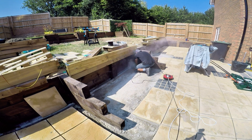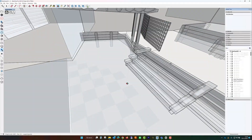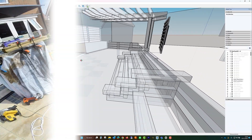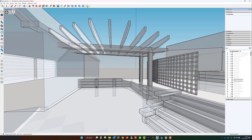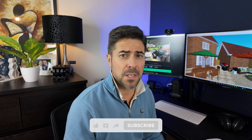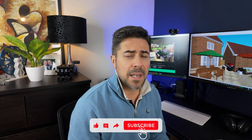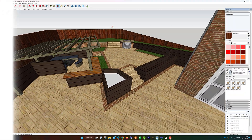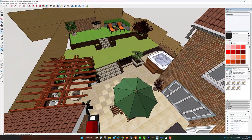Despite having no prior experience in building or using 3D modeling software, I found SketchUp to be remarkably user-friendly and I was able to pick it up in no time at all. SketchUp served as a pivotal tool right from the initial design phase. It helped us visualize the complex elements in our design such as the retaining walls, the staircases, and a bespoke pergola. With such an extensive project and only two people to execute it, the last thing you want is to start and later find out it's not what you wanted. This software gave us the ability to experiment with different designs and modify them until we came up with the perfect version before the first hole was dug.